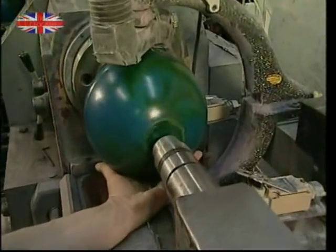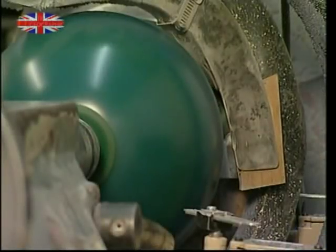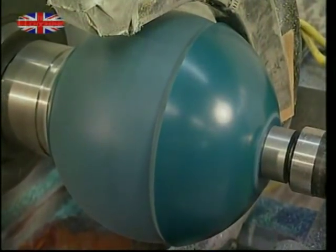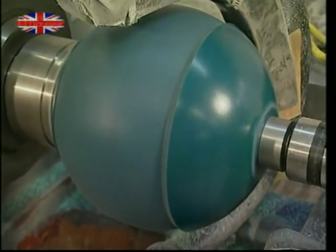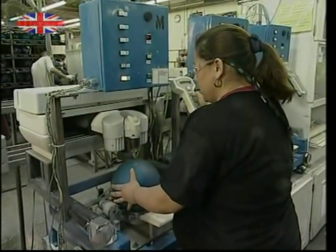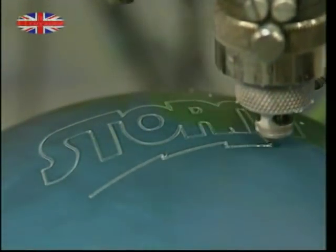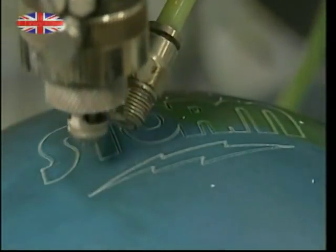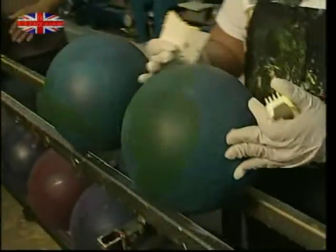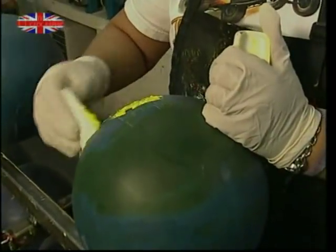All the molding and rolling has left the new ball rather rough around the edges. This next machine grinds the ball into shape without removing too much material. With the shape just right, it's time for the cosmetic finishing touches — here the logo is being engraved, and to add a final splash of extra color, the ground out areas are filled with colored paste.